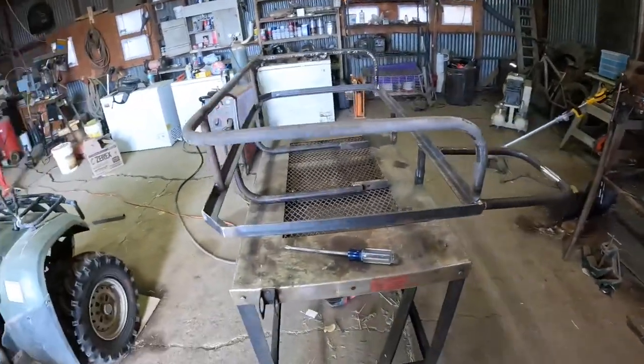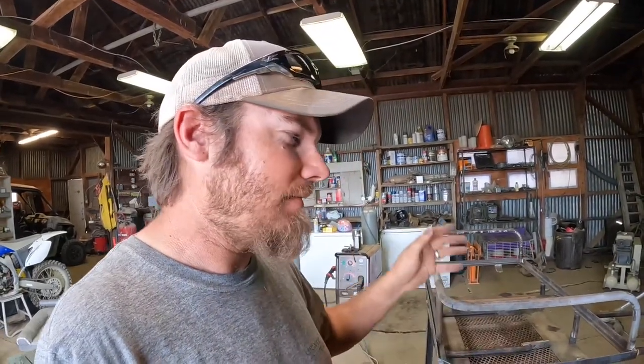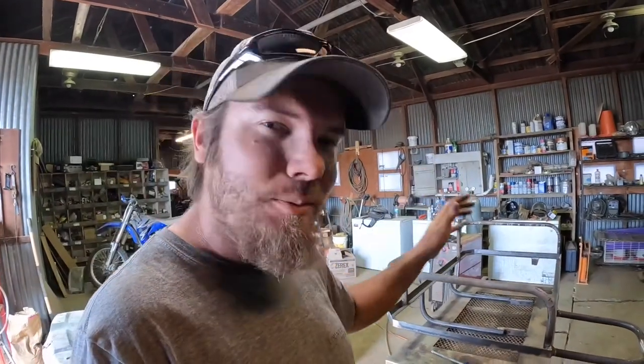I've got all the welding done on the frame now. I was having some problems with the MIG welder — not really sure what was the matter — but I think I got it welded good enough. I had to grind some of the welds off because they ended up looking pretty ugly, but they should be strong enough. Now all that's really left to do is to skin this thing with some sheet metal.